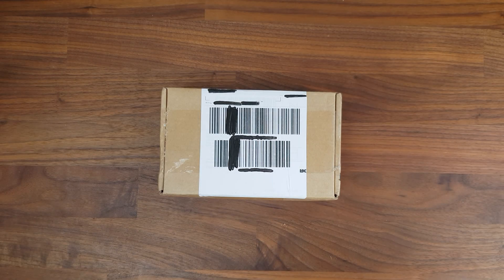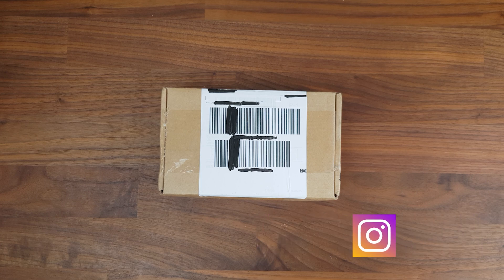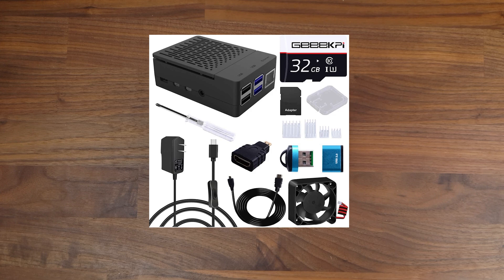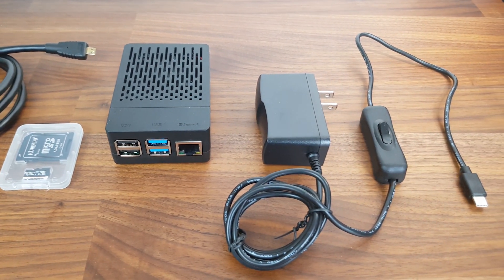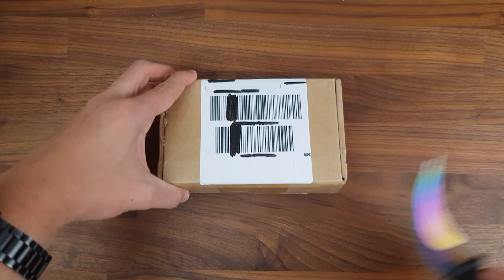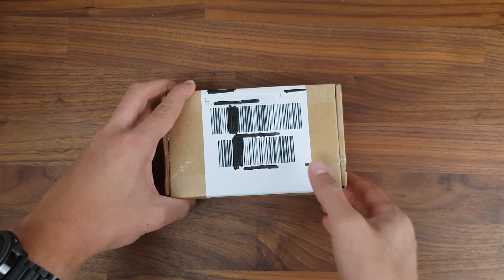Hello everyone and welcome back to Tech Horizon. My name is Dave and today I'm gonna unbox, assemble and take a look at the brand new Raspberry Pi 4 accessories kit from GeekPi. This kit is great for anyone who just bought a Pi and wants to get going — it includes absolutely everything you need to get your Pi up and running. This kit was sent to me by the people over at 52Pi to review, so thanks for sending it over.